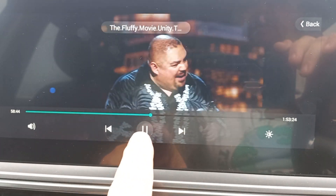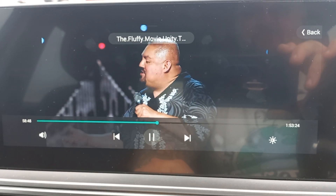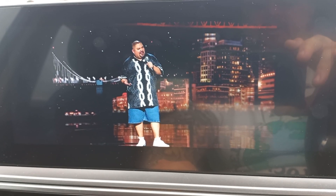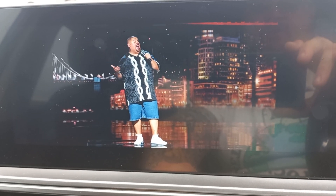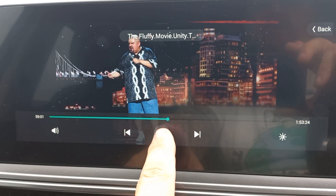I've got the video — you can actually have multiple videos. Anyway, that's busy playing. This is Fluffy — his nickname — his real name is Gabriel Iglesias, he's a Mexican comedian. Do yourself a favor, go watch him, he is hilarious. I love watching him; my wife and I both enjoy him.